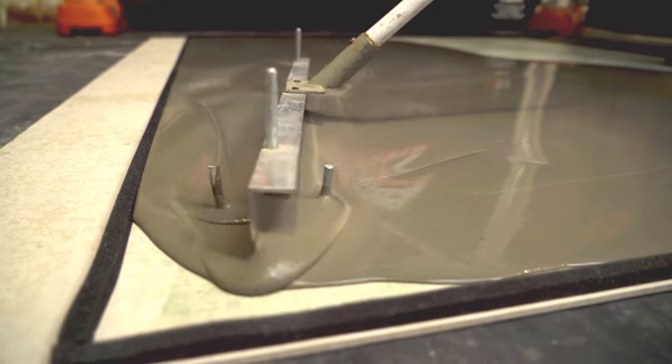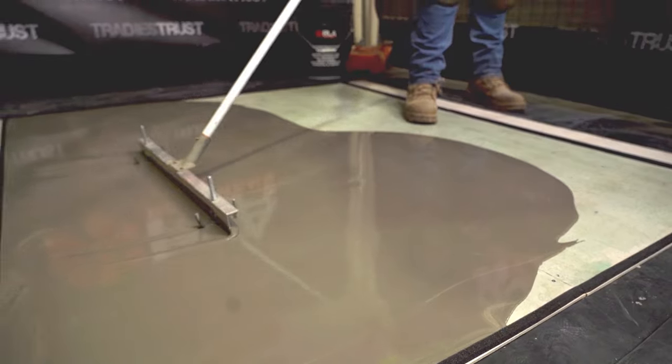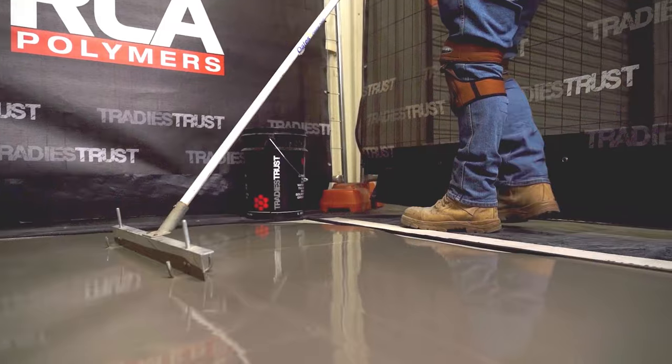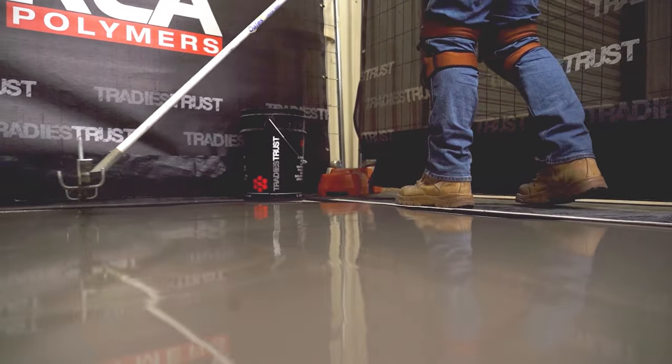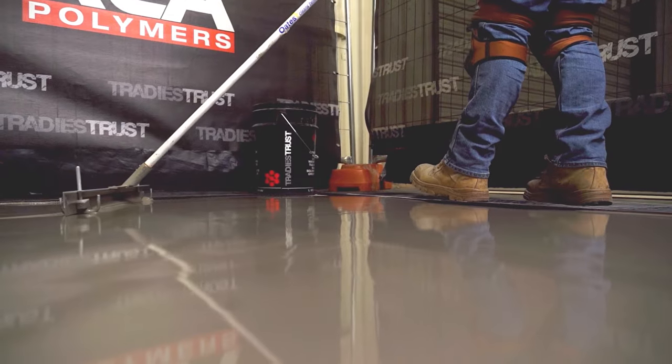EconoPro Plus is a versatile, dependable and robust self-leveling option for projects requiring fast turnaround times, allowing for the expedient installation of carpet, resilient coverings, linoleum, timber flooring and tiled floor finishes.